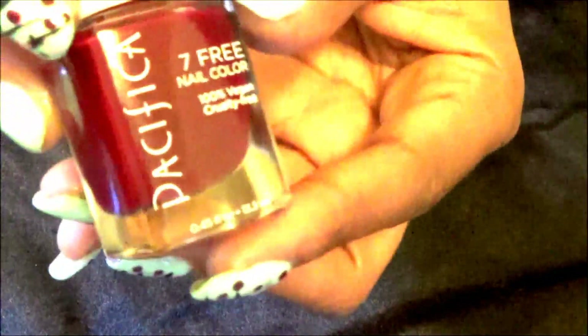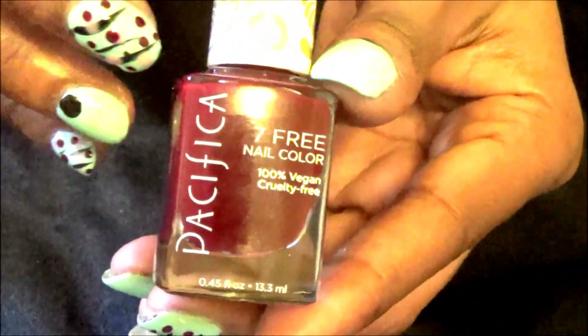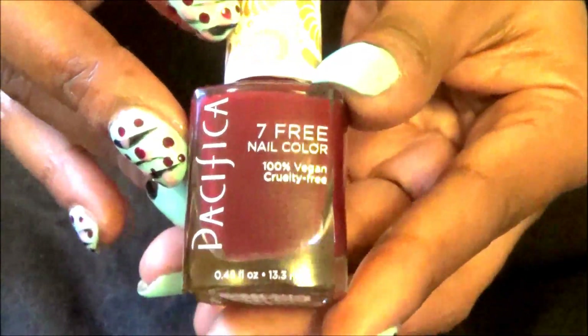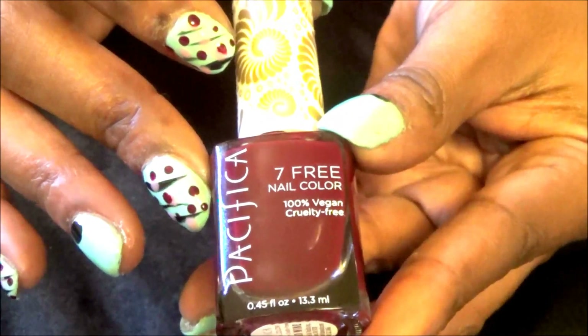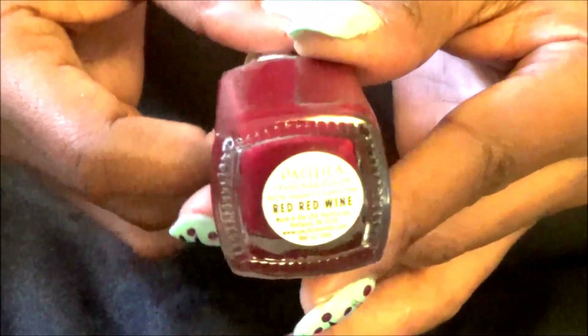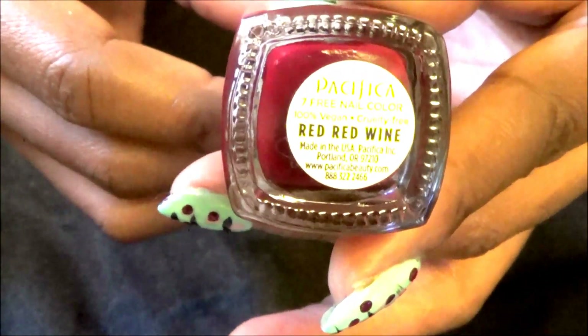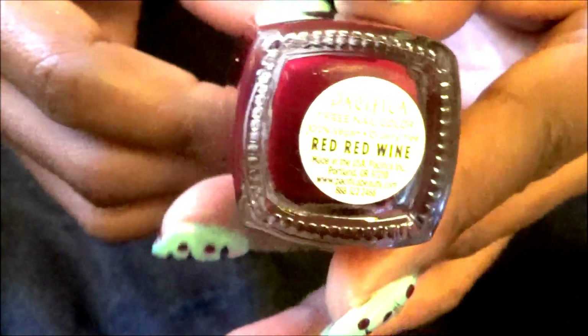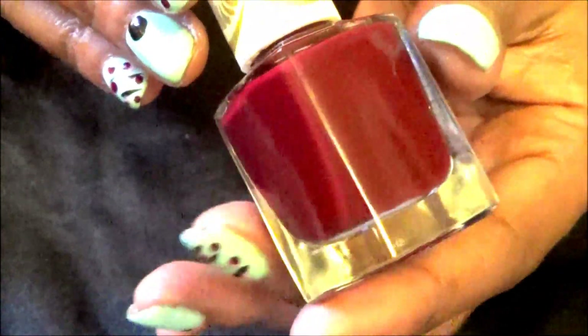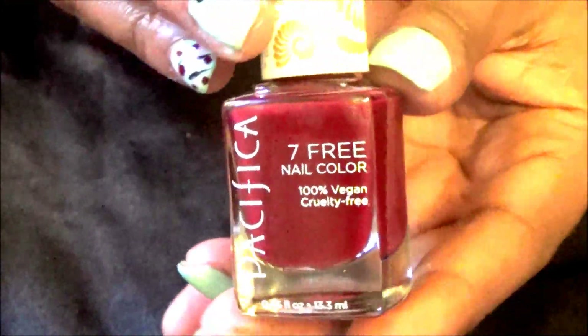And the very last color — for the dark burgundy that I saw — I have this Pacifica 7 Free Nail Color, and the name is called Red Red Wine. It's a beautiful dark burgundy and it just allowed me to better re-create this nail art.